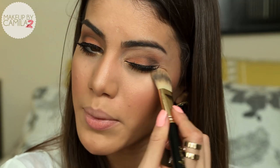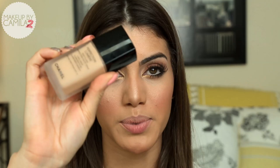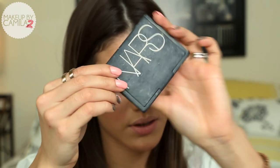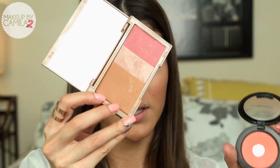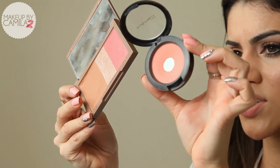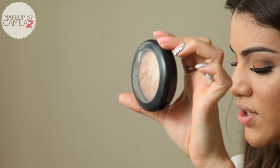I have done my skin — all the steps: primer, foundation, powder. I've contoured, blushed, and highlighted. For primer I used Smashbox Photo Finish Primer. Foundation is Perfection Lumiere by Chanel. For powder I used NARS On Beach. I contoured with Naked Flushed Bronzer. The blush I used was Peaches by MAC. And I highlighted with Moonbeam by Benefit, and on top, Soft and Gentle from MAC.